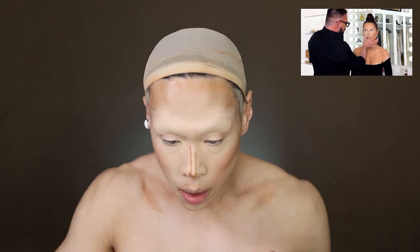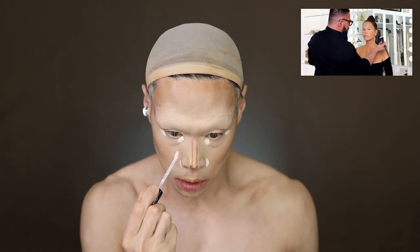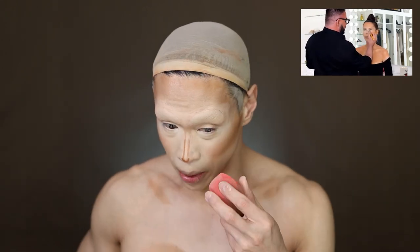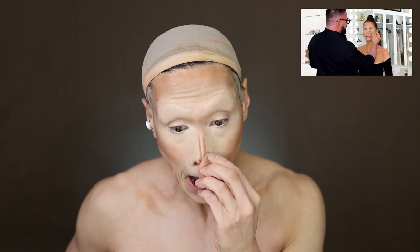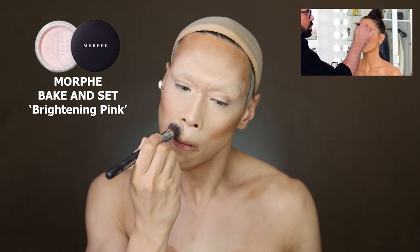Now he's doing actual concealer — I'll use an even whiter concealer, my KVD Vegan Beauty, just concealing the inner corner, outer corner of the eyes, and sides of the nose. Then marrying everybody together. For powder, he says he's using a translucent powder with a bit of pink — I've got this Morphe brightening pink that I haven't tried yet, so let's try a translucent with a tiny tinge of pink, which cancels out any little bluey-purpley tones.